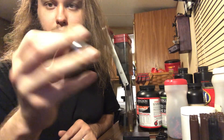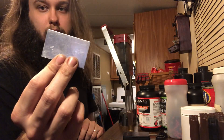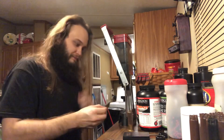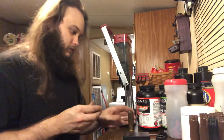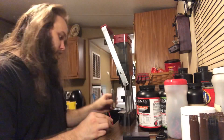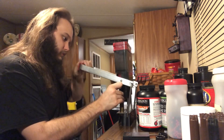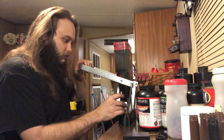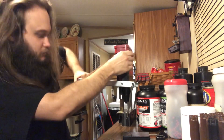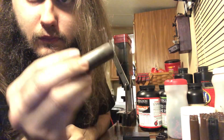I didn't feel like changing my press out for the 10 gauge one right now — it's set up for 12 gauge — so what I'm doing is taking the Ballistic Products 10 gauge roll crimper and using the primer door off the press as a base, fold crimping with the roll crimp tool. I place the roll crimp tool inside the eight-point pre-crimp station of the press and just press down. The hull fold crimps pretty well — there you go, pretty nice looking crimp.